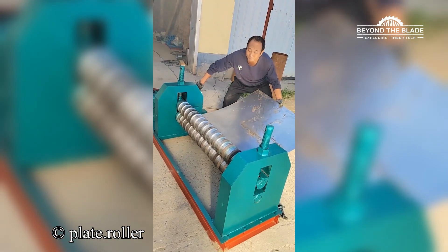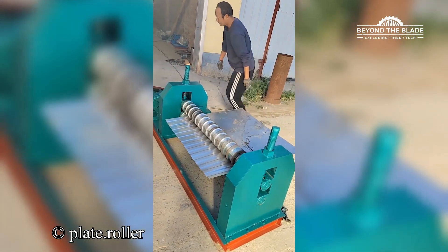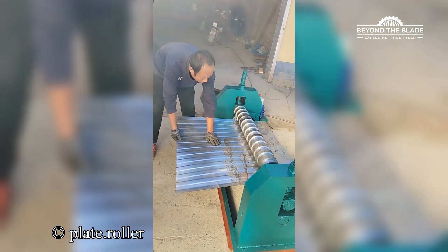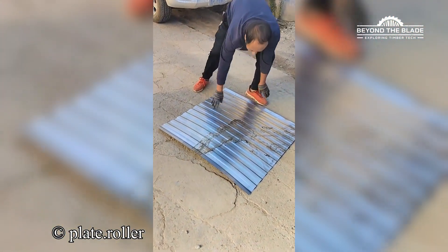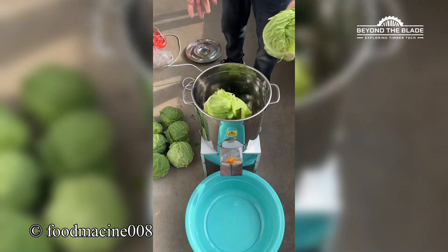Just a plain sheet? Not on this machine's watch. That's how you shred the competition and the cabbage.